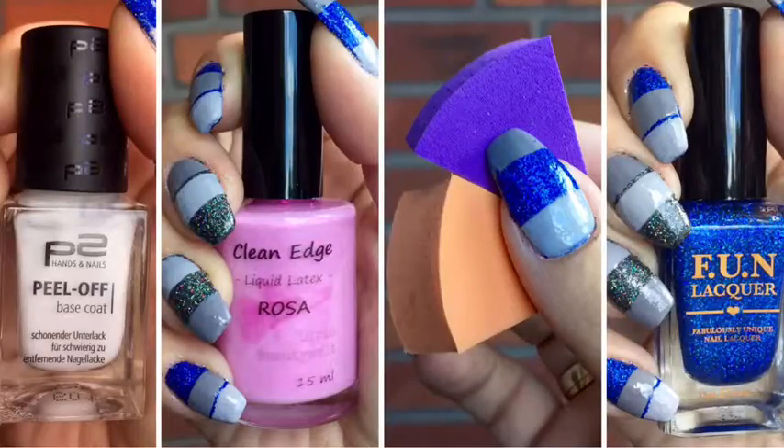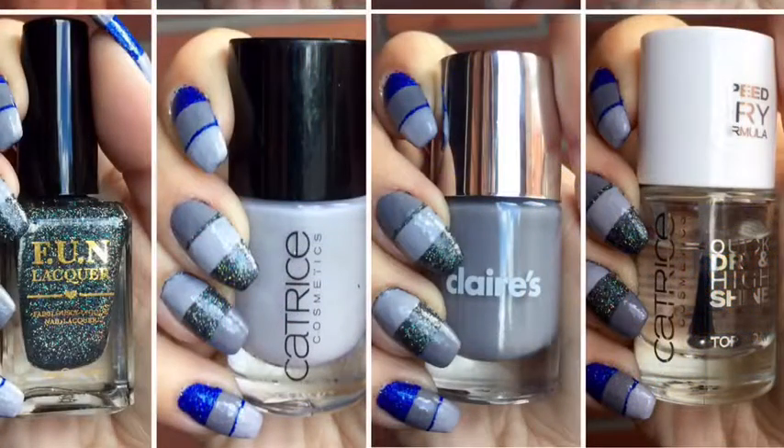I also used the peel-off base coat from P2 Cosmetics, the clean edge liquid latex from Liris Beautywelt, make-up sponges by Essence Cosmetics, How Deep Is Your Holo from Simply Nailogical made by Fun Lacquer, Black Holo Witch from Simply Nailogical by Fun Lacquer, Sing Hey Dirty Lila from Catrice Cosmetics, a grey from Claire's, and a quick dry and high shine top coat from Catrice Cosmetics.